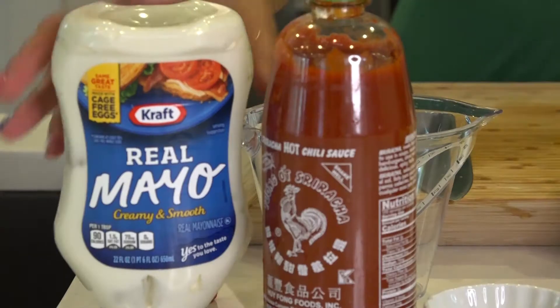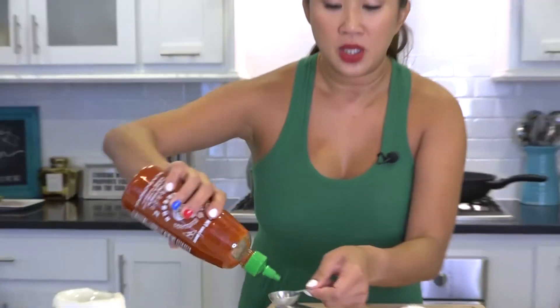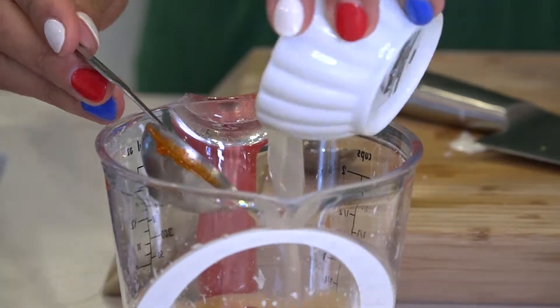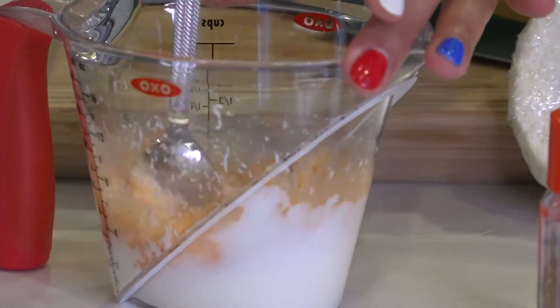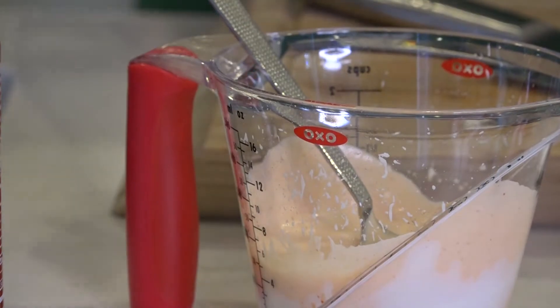The secret to a good elote is the mayo sauce. We're gonna do a cup of mayo, a tablespoon of sriracha because I like it spicy, and then two tablespoons of lime juice. Mix this together and you have your sriracha aioli — you want that tartness in there. That's really gonna offset the sweetness of the corn.